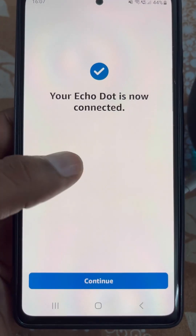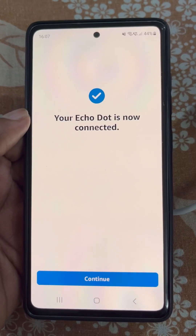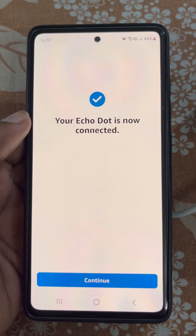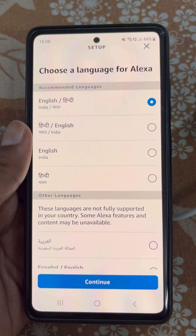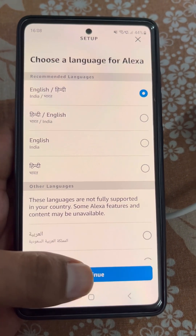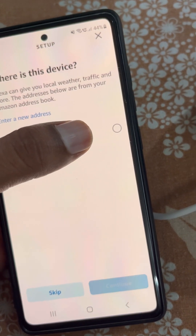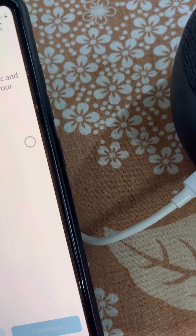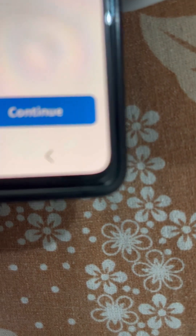Your Echo Dot is now connected. Tap on Continue. Choose a language for Alexa. Now select your address and continue.